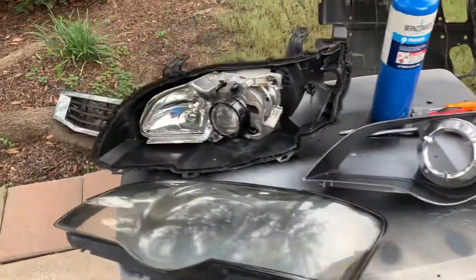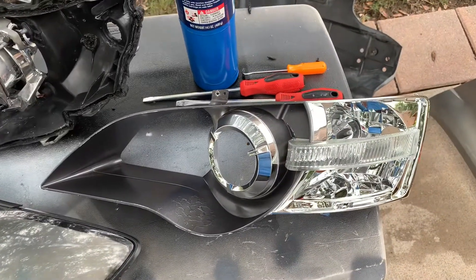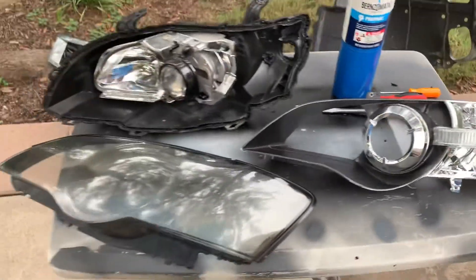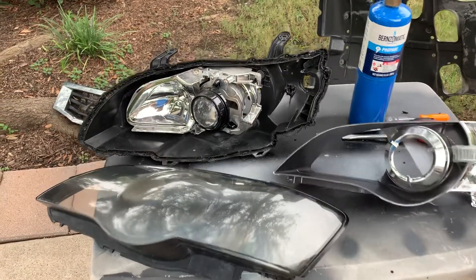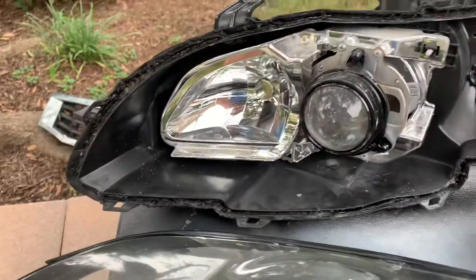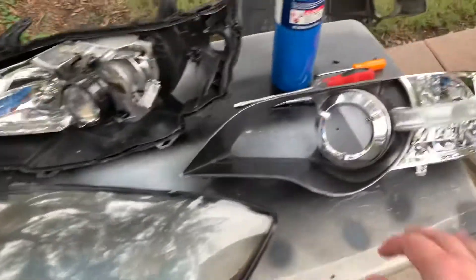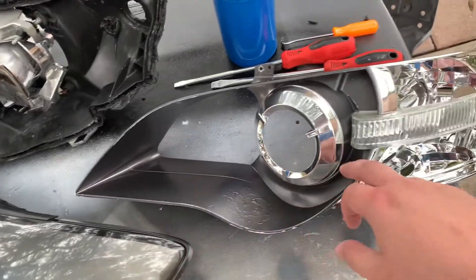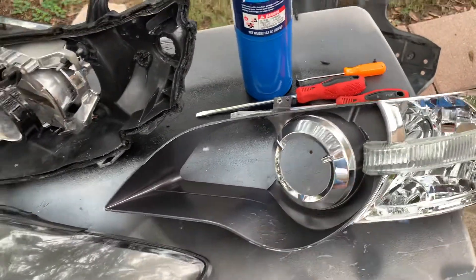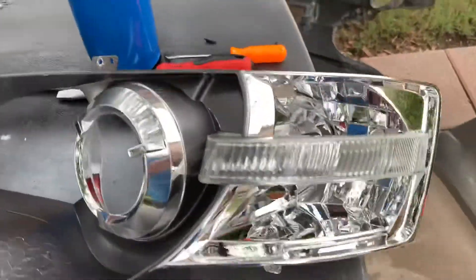I wanted to show you guys the dissection of the headlight assemblies on my Outback. I think these are the same for the Super Outback and Legacies 2005 to 2007. The main difference between the Outback XT and Legacy GT versus the regular Outbacks is that the XTs and GTs have this darker insert here, while the other ones are all chrome — but that's pretty much it.